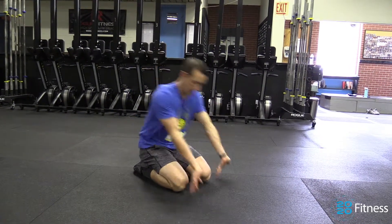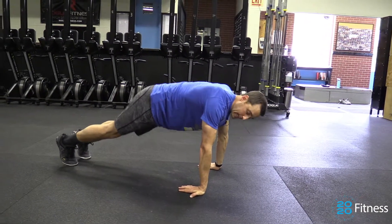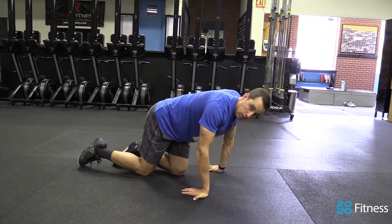Flip your palms around upside down. Now it's going to feel really weird. You're going to get to this point right here and you're going to be like, how do I get down? Because you're going to want to bend your elbows first.